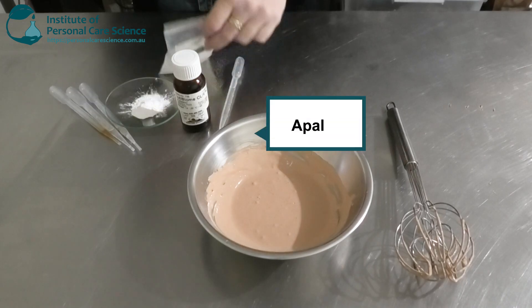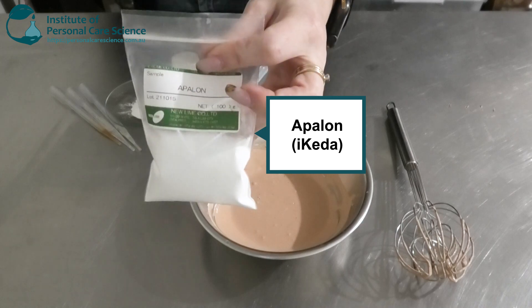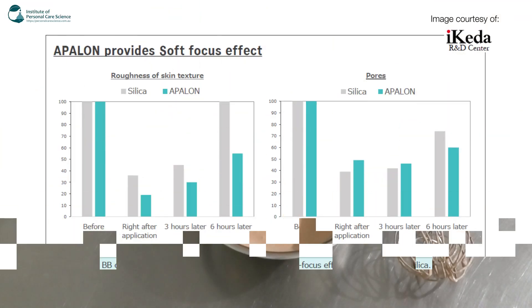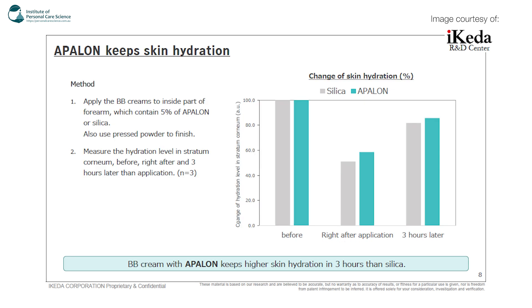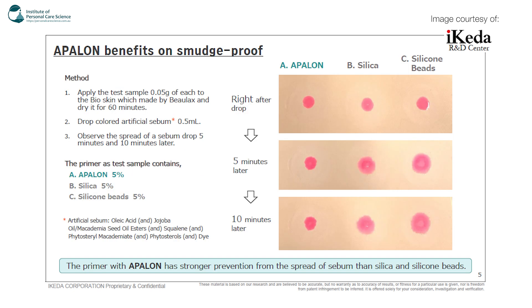The next active I'm using is Apollon. It provides a soft focus effect on the skin — reducing the roughness of skin texture and pores. A BB cream with Apollon provides more effective soft focus effects in six hours than silica does. It also keeps skin hydrated and has strong prevention from the spread of sebum across the skin. Another really good active to use.